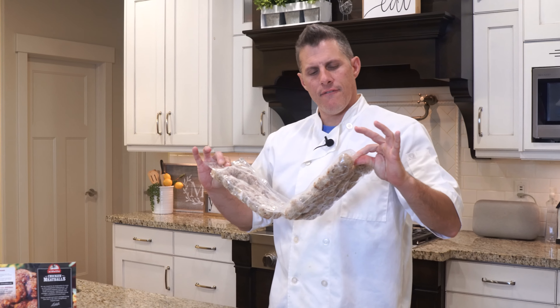We'll plate some of these. Now let's check the air fryer and see how we're doing. See why I love the air fryer? Look how evenly those cook. We'll plate some of those now too. Microwaved, stovetop, air fryer — let's give them a try.